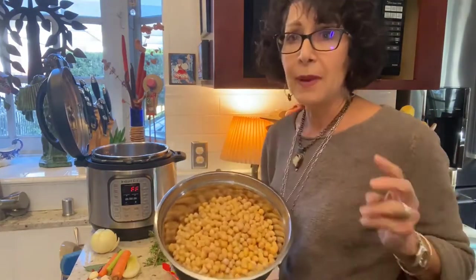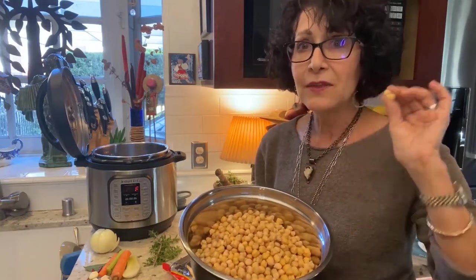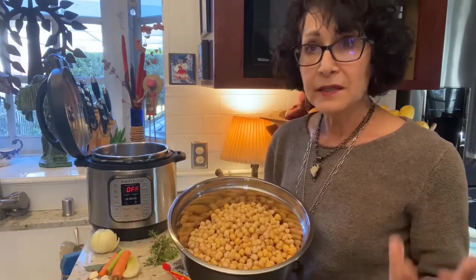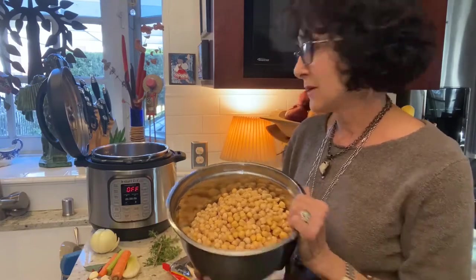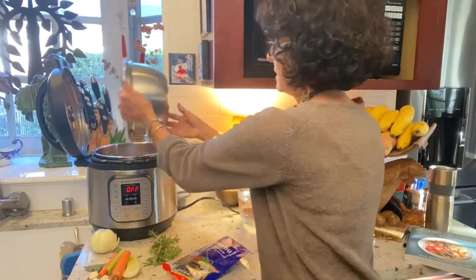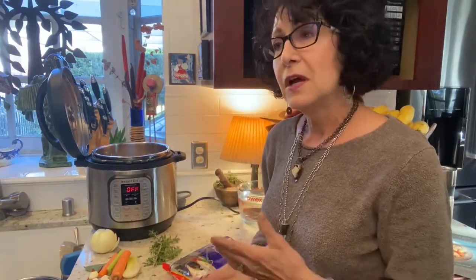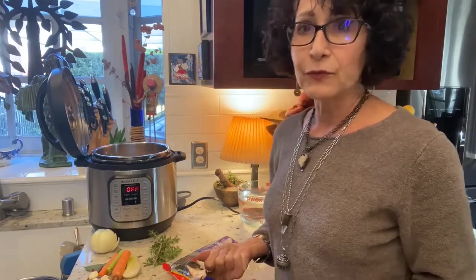I had two pounds of chickpeas — garbanzo beans. They look a lot like this when they're dry, except more wrinkled. Two pounds is about four cups. I had two pounds, and by the time I soak them, they double or triple that amount. So I'm going to put them in my eight-quart Instant Pot. I love the Instant Pot because it's easy — I get to walk away and it takes care of itself.